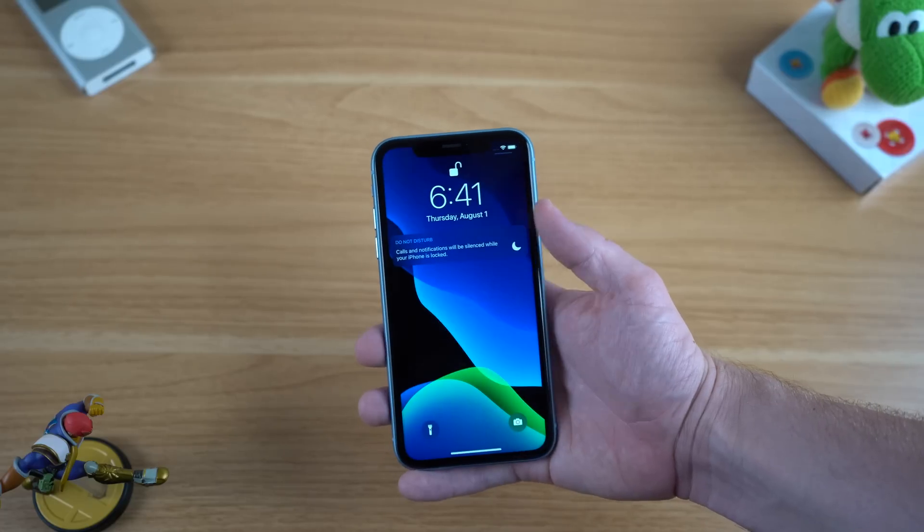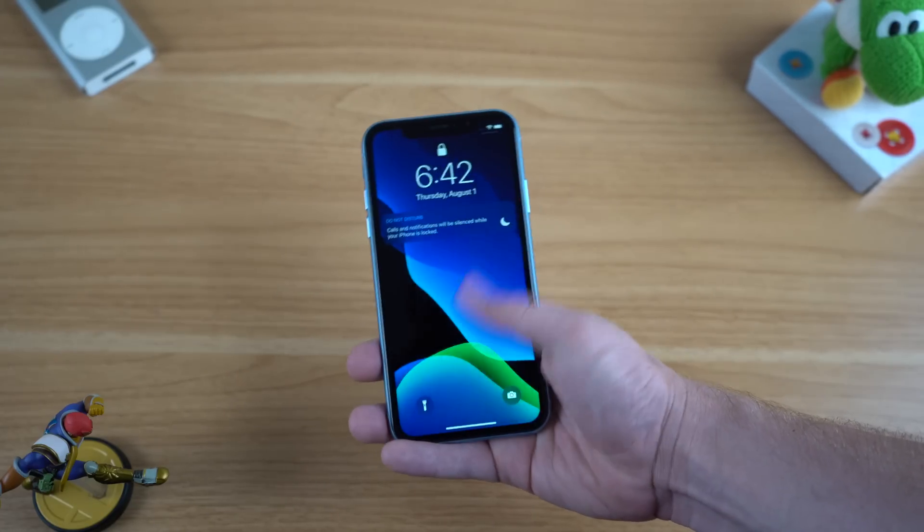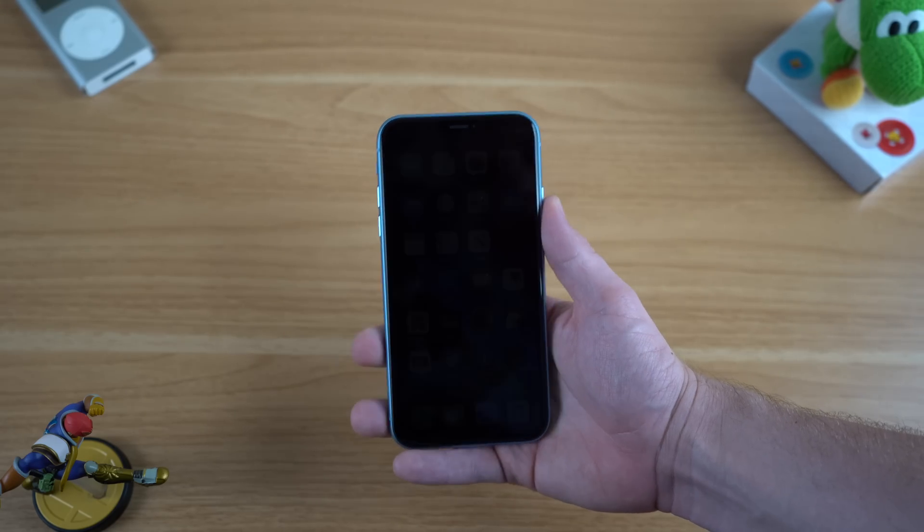Even after one month, I still hope that we see Face ID on Macs. I've gotten really used to it on my iPhone XS, iPhone XR, and the new iPad Pros, and I'd really like to see the next generation of Macs adopt Face ID. Touch ID is great, but Face ID would be even better on the Mac.